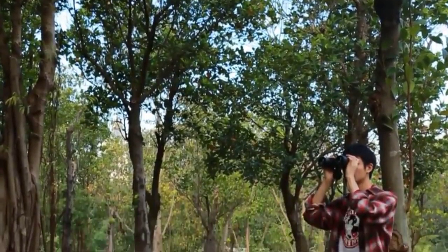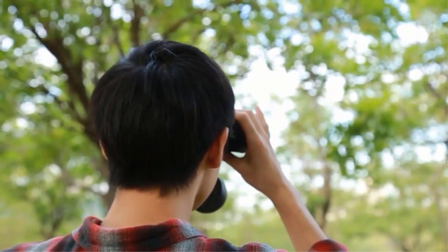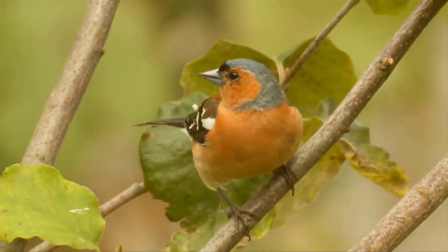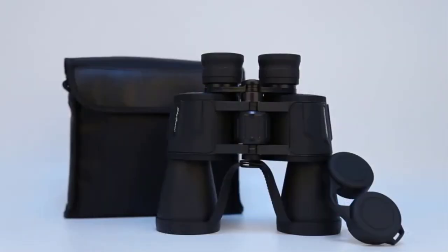In today's post, we are going to show you how to choose the best bow hunting binoculars for your particular situation. We will show you our editor's picks as well as complete reviews by real hunters of the best binoculars available today.